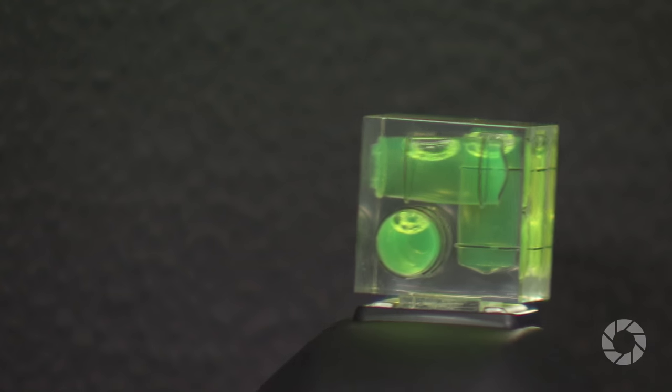The Vivitar 3-axis bubble spirit level makes it easy to line up great shots from any angle. Just pop it onto the hot shoe and check the three bubbles.